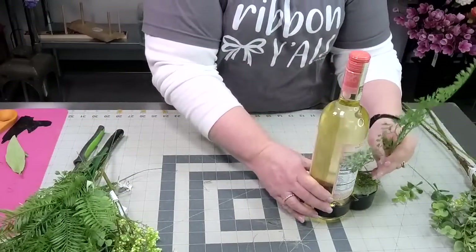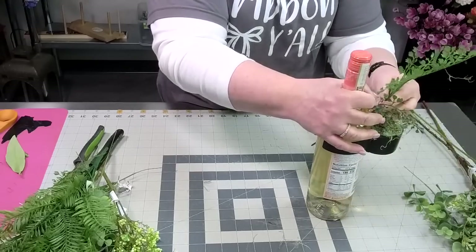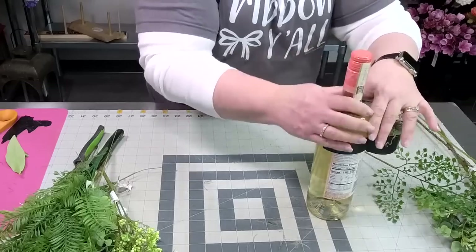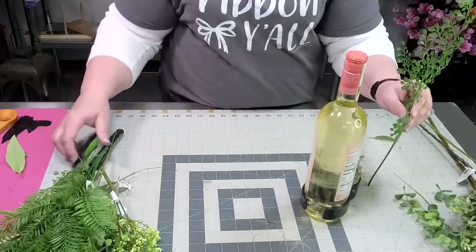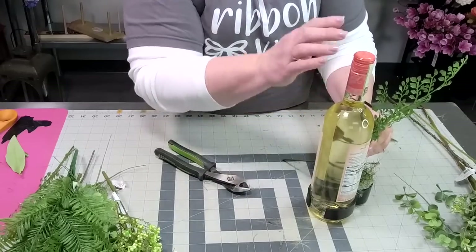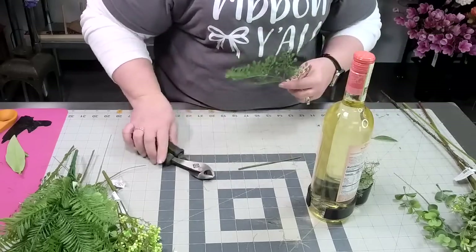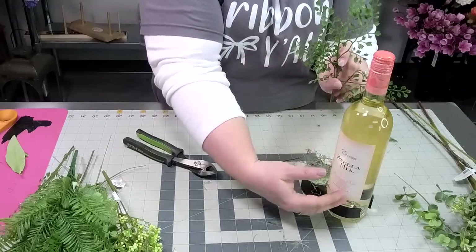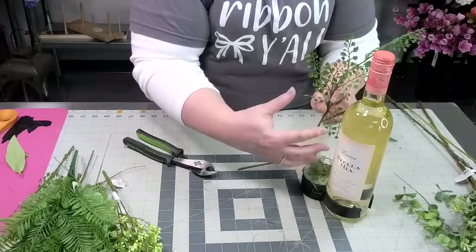If you want yours up high, maybe we'll do the next one up high and you can determine what you want to go high and what you want to trail. This one is going to be low. I'm going to use my maidenhair fern — I'm going to trim it down and I want it to be roughly a couple of inches below the top. The reason I don't want it to be very tall is because the focal really is the wine. I use these floral arrangements to enhance, not to overpower.